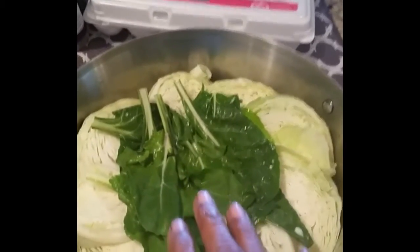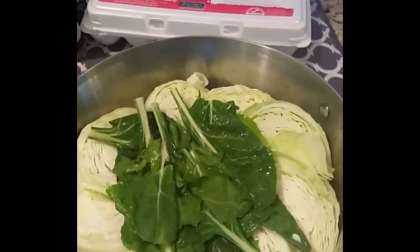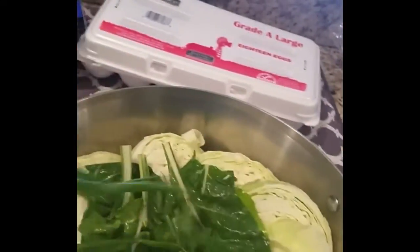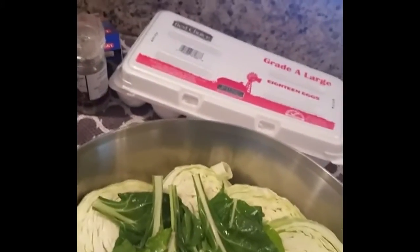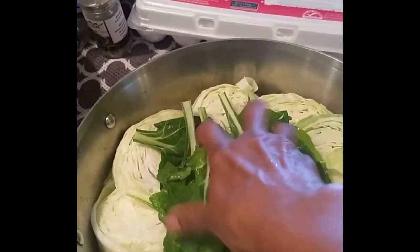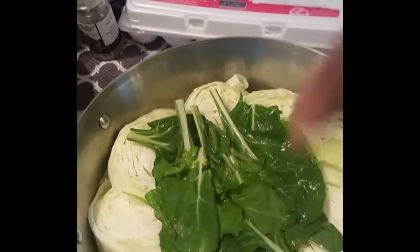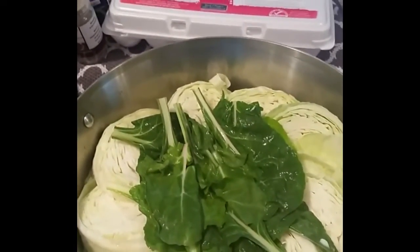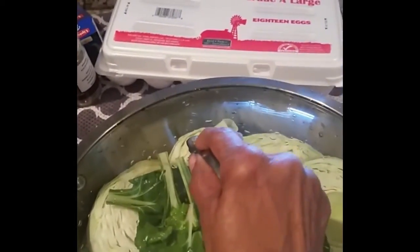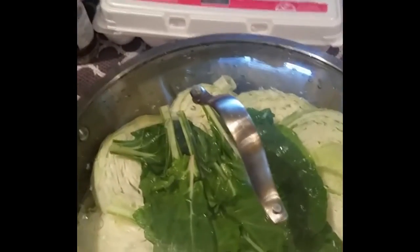I may also slice up some green onion tops that I harvested, and put those on top. I'm going to put everything in the middle and cook it with the lid on for a little steam action, at probably 350 degrees.